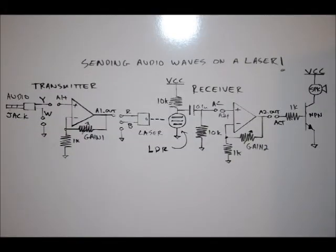Hi everybody, Patrick here from EngineeringShock.com, ElectronicLessons.com, and PaintballProps.com. This is project number 20, the final project for our multi-project electronic learning board. This is sending audio waves on a laser.